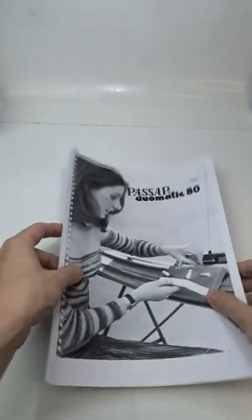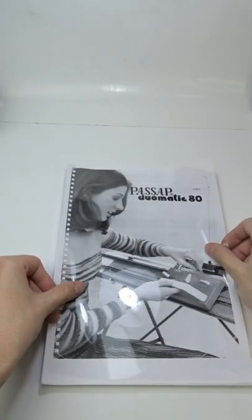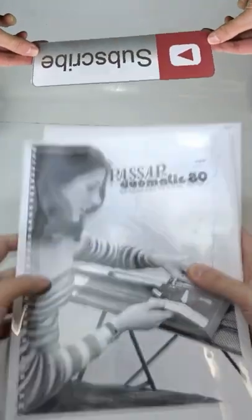I will bind the manual for my knitting machine. Place one clear plastic cover on top of the first page. Take one cardboard binding cover and place it on the back.